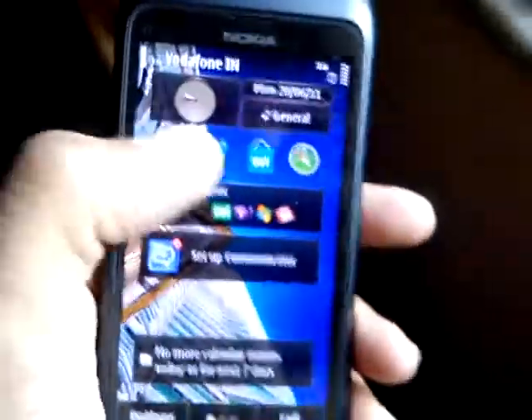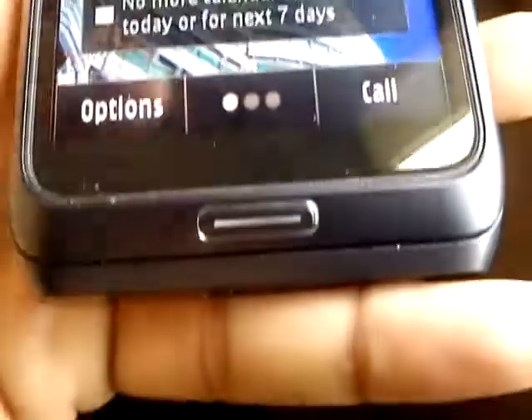We have the lock and the unlock key. Here we are on the main menu — this is the menu button.